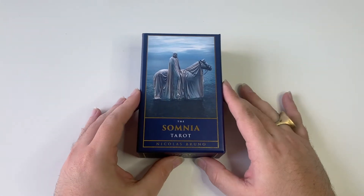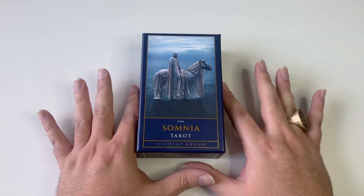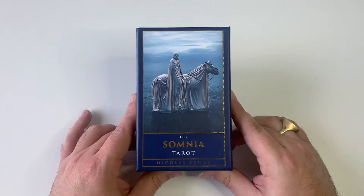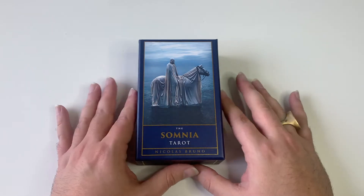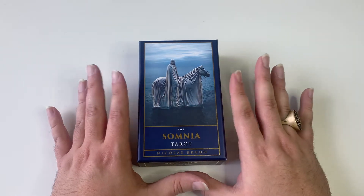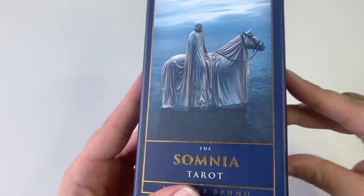Hello everyone and welcome to the unboxing and review of the Somnia Tarot by Nicholas Bruno. I got this deck yesterday and I am already in love with it. I don't really know how I stumbled upon this deck, but it was still in creation so I got the pre-order, and it started shipping recently — last month I think — and I just got it yesterday.